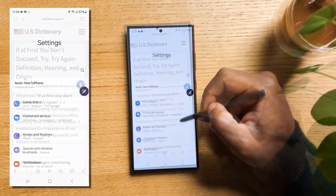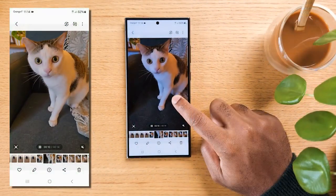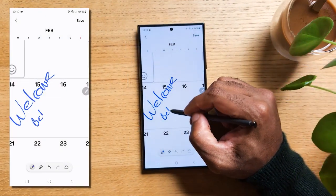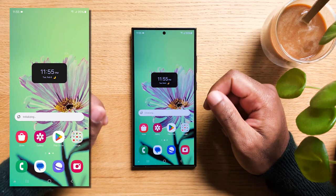If you got your hands on the Samsung Galaxy S24, S24+, or S24 Ultra, buckle up because we've got more than 100 awesome tips and tricks to help you get the most out of your new phone. Now let's dive into my favorite trick to give your Samsung Galaxy a real boost.